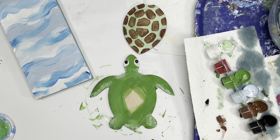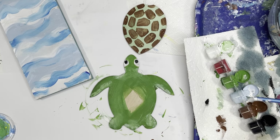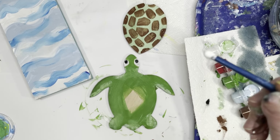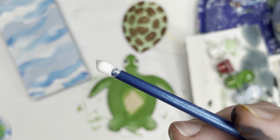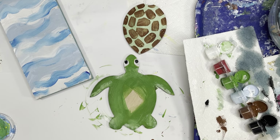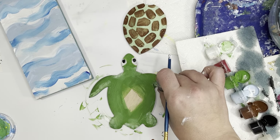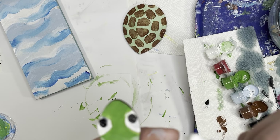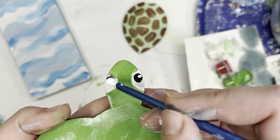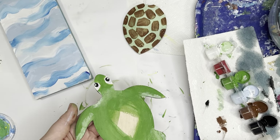One of the last steps is we're going to take the back of our paintbrush, dip it in a teeny bit of white, and all you're going to do is put a little white dot in each eye — one, two — a little tiny dot in each eye.